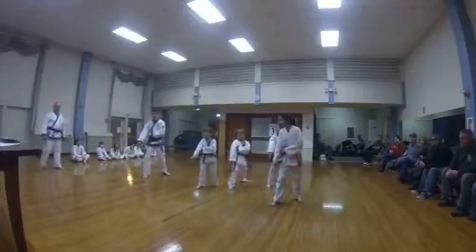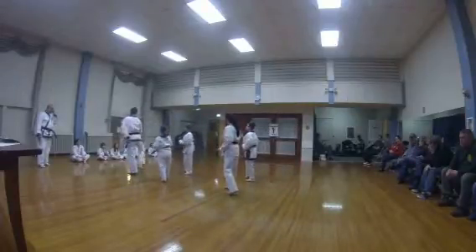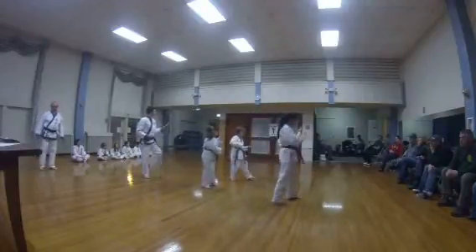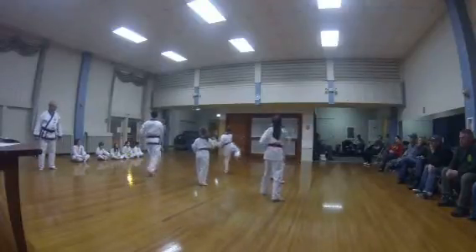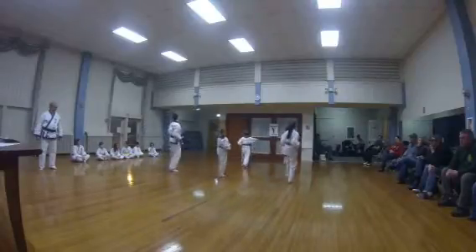Good. Stay together. Turn chop. Two. Three. Four. Left foot. Right hand block. Kick. Punch. Lock it. Okay.